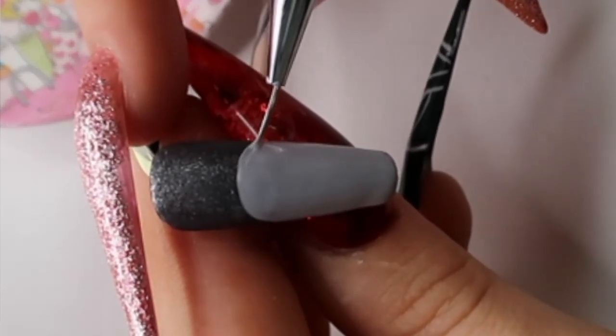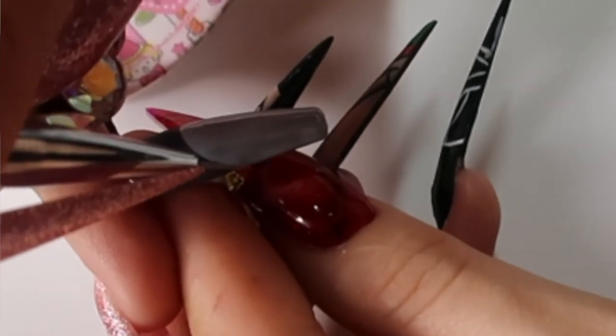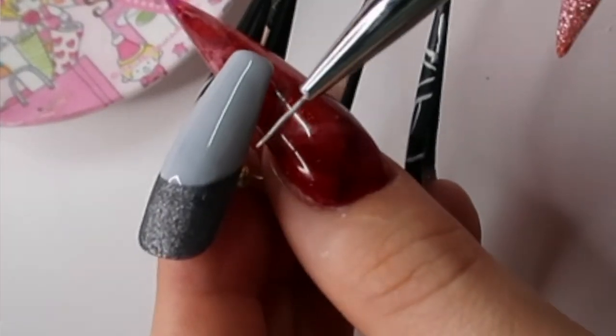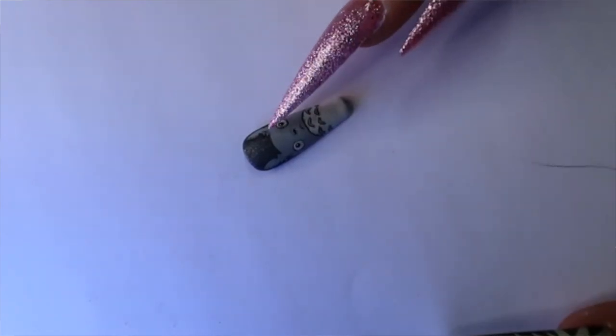Make it as straight as you can. Once you're happy with that, we're going to cure for 30 seconds. In my last video I had the reference photo on my phone, which I do still recommend. That's how I normally draw it, but today I'm just basing it off of the tips that I had originally drawn it on.